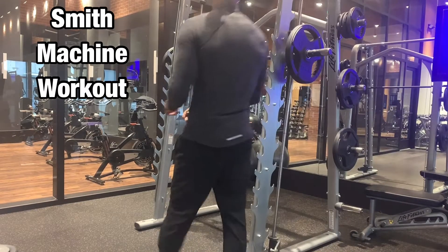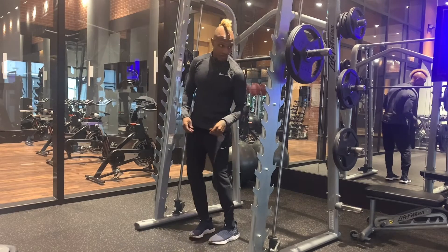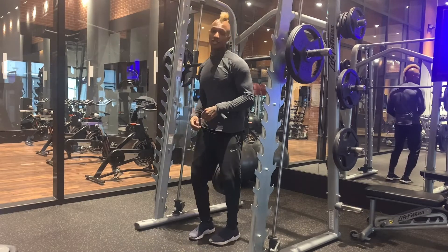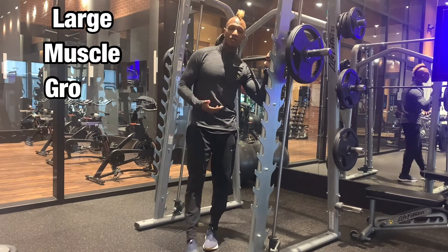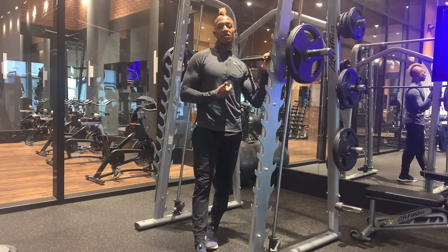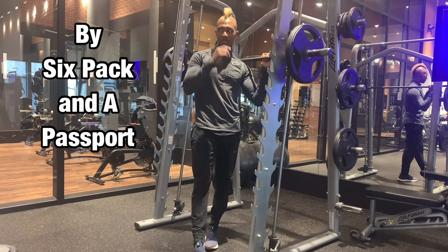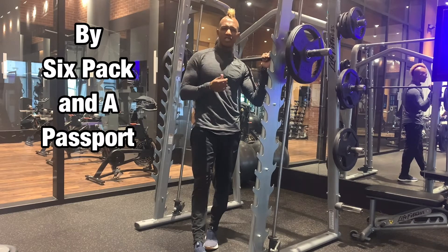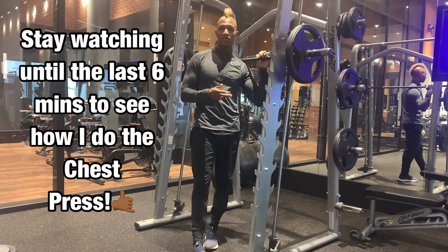Alright, so lower body — like I said, the Smith Machine can be used for the full body. It's a great apparatus to use for change and variation of workouts. If you especially love free weights like I do, it'd be a great change and variation to your free weight workout. A little more technique control when anything you're doing is lower body, upper body, whatever it might be.